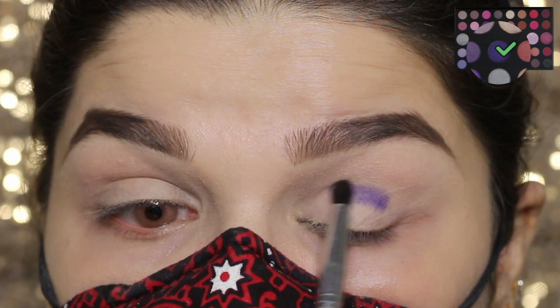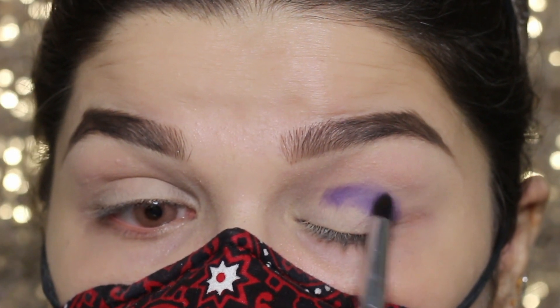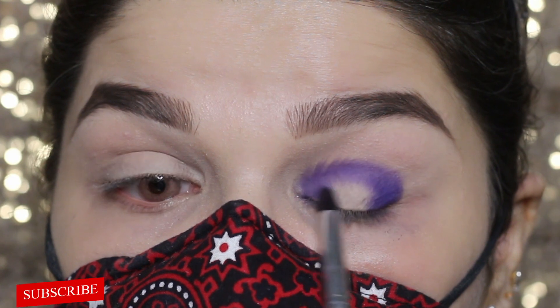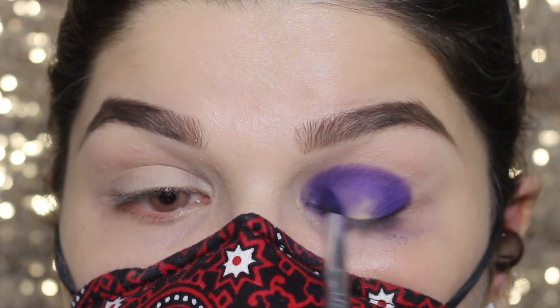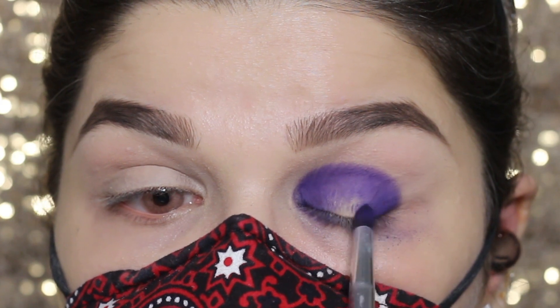This brush is from Morphe Brushes. Taking this shade from the Morphe 39S palette and applying it to my lid, adding color gradually. For sharp pigments, you can notice that I started to apply the shade from the crease area because I want my shade to enhance it from that area. When I am satisfied with the desired crease pigment, I am going to drag the shade on my lid as well.